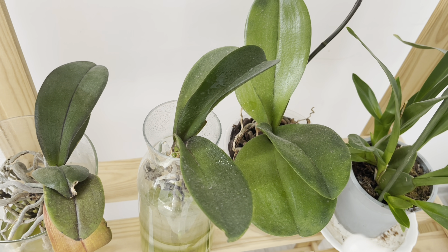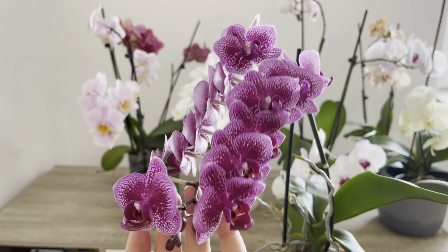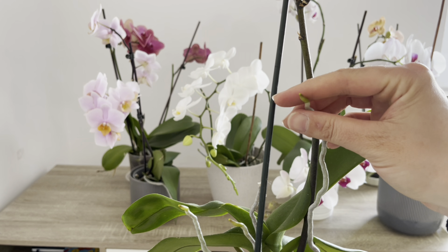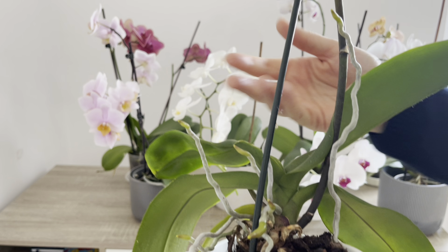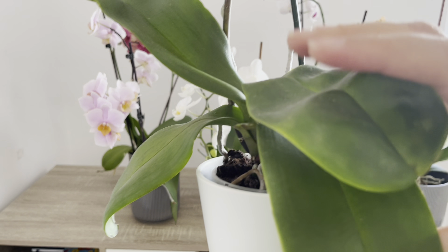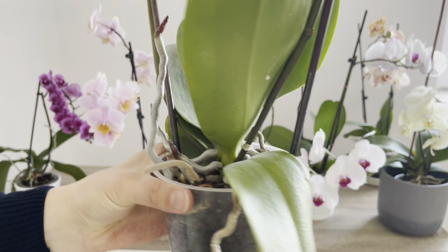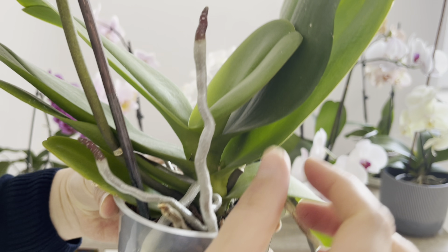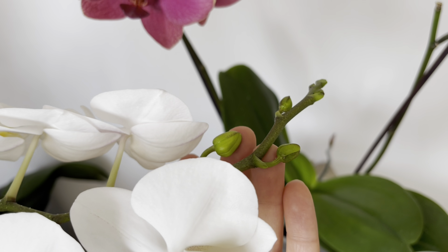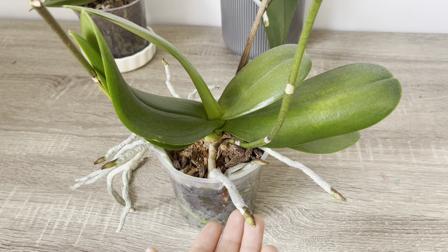Sizlere sonuçlarını da göstermek istiyorum. Orkidenize düzenli olarak besin verdiğiniz zaman bu şekilde bol bol yeni çiçek dalları çıkarıyor. Ve orkidenizde aktif ve canlı köklerin çıkmasına da yardımcı oluyor. Orkideler bol bol yeni kökler ve çiçek dalları çıkarabilmesi için verdiğimiz besinler ve hastalıksız olması çok önemli. Kahve telvesi içerisinde antioksidan özelliği de yüksek olduğu için bitkilerdeki hastalıkların uzaklaşmasına ve durmadan çiçek vermesine yardımcı olacaktır.